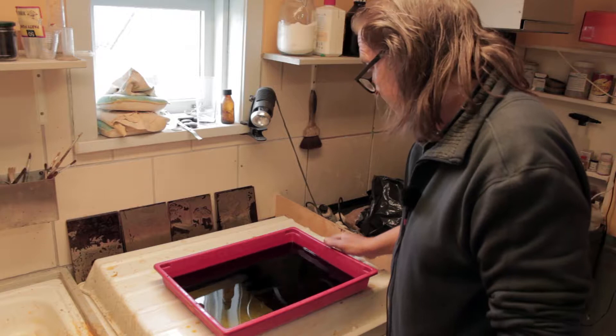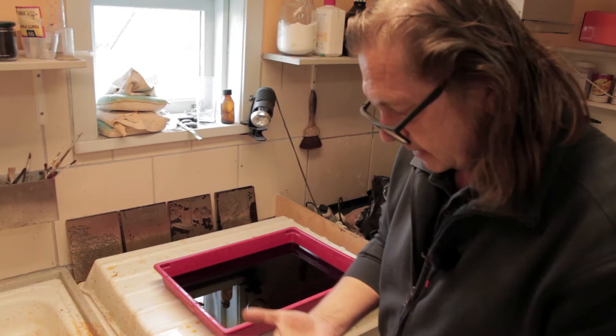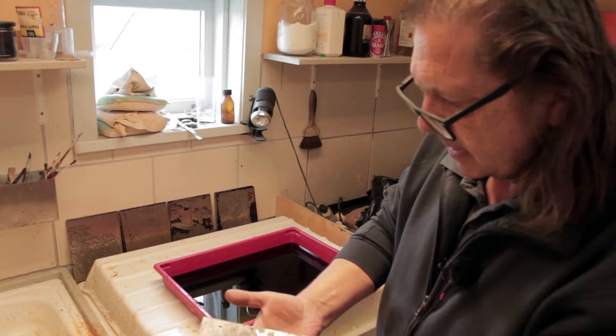Normally I have to etch these plates for maybe five to eight minutes. You can stop the etching only with water. You can also make some parts darker and some parts lighter — you cover certain parts with asphalt and then you can go for a second or third etching. So here it becomes deeper and darker in the print, and here it's lighter.